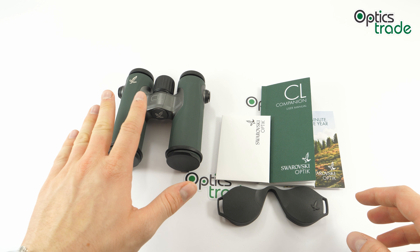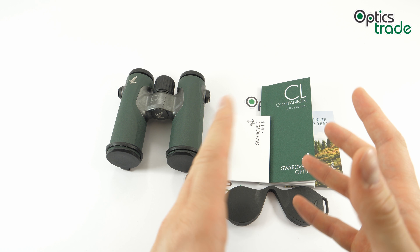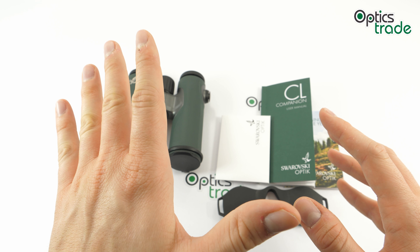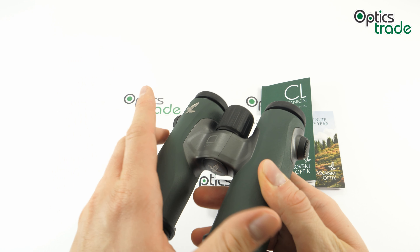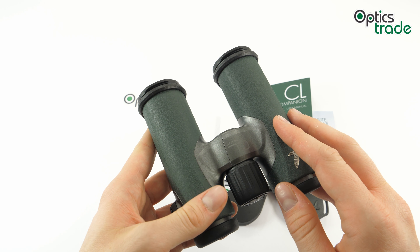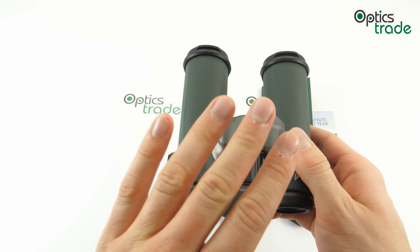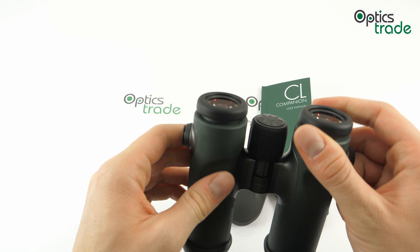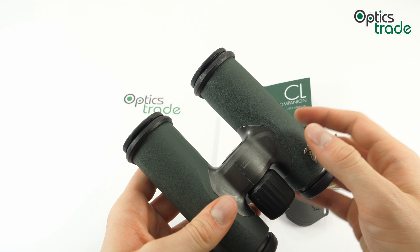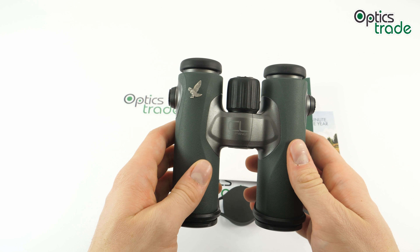Now we've come to the end of this review. As usual, let's do a quick recap. What I really like is that they are very stylish and modern looking, with attention paid to the smallest details. Swarovski didn't forget about ergonomics either — it is easy to hold even with one hand, they have a forgiving eye box, a nice focusing mechanism, great quality eye cups, thumb indents, and a rubberized surface. And they do offer really good optics for a compact binocular — it's a great package overall.